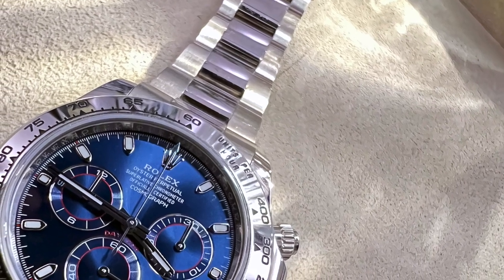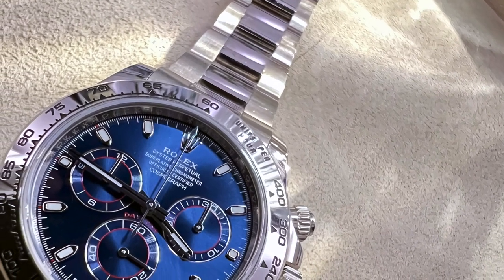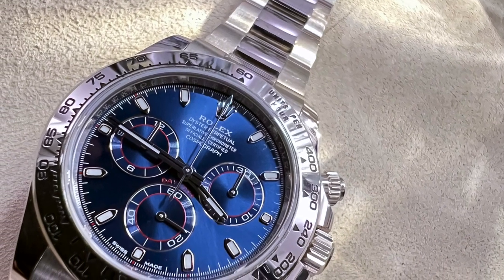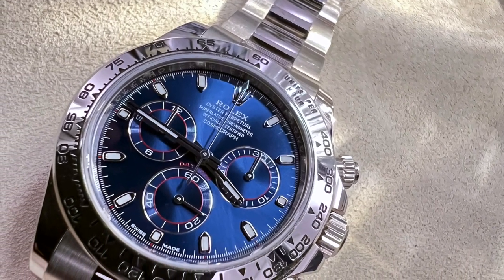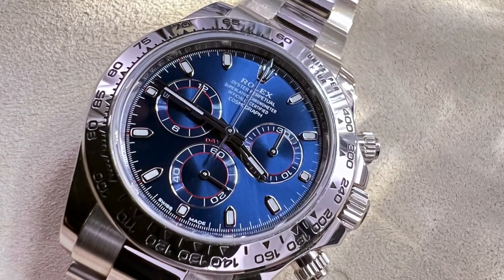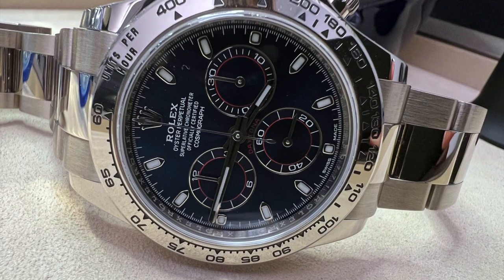The white gold Rolex Daytona, reference number 116509. Probably the ultimate subtle timepiece targeted towards personal satisfaction, and a very specific watch for enthusiasts that only needs the answer to themselves or those with a keen eye.